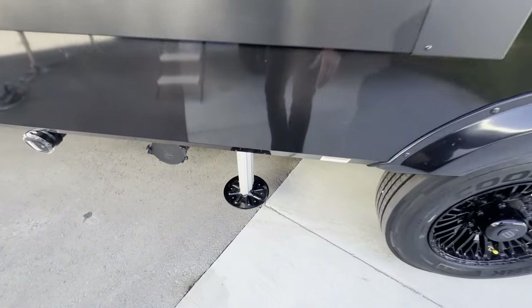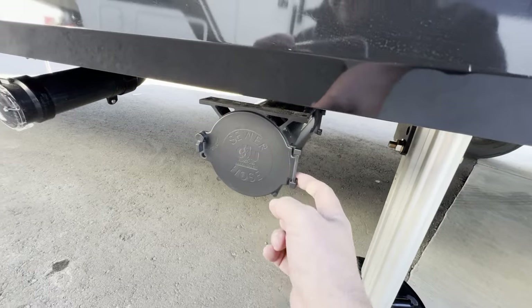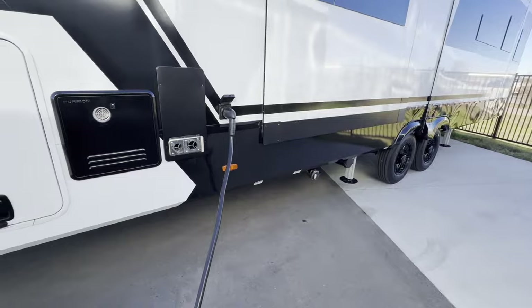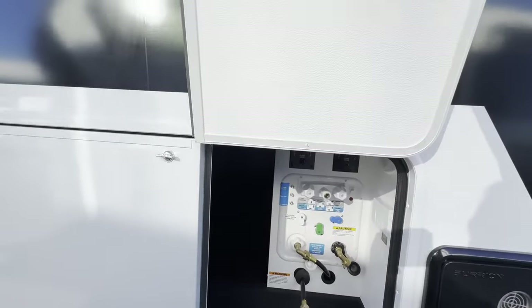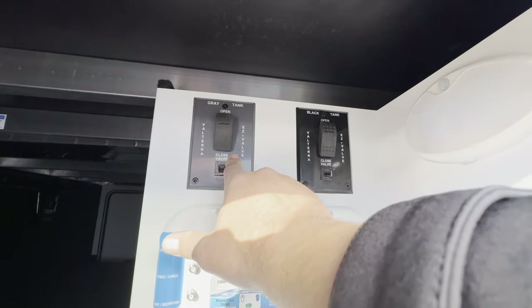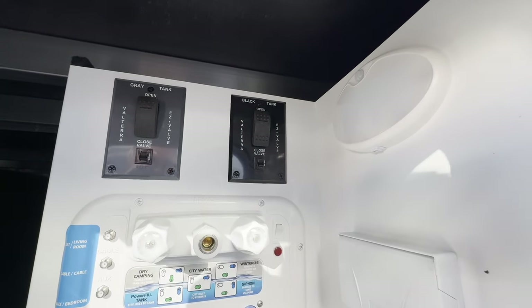Down below we have a six-point auto leveling system. This is where you keep your sewer hose and this is where you dump your fluids. Now down in the dump area, you won't see any pull handles because one of the nice things about Brinkley is they've gone to an electric waste valve. This is your gray tank and this is your black tank, so you just push a button to open up those valves.